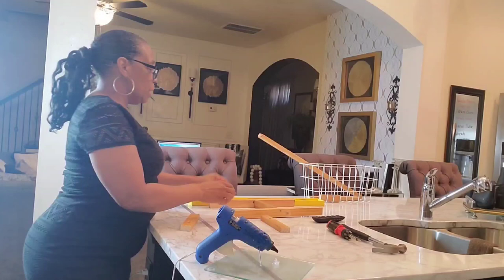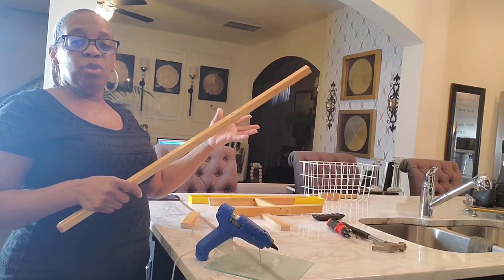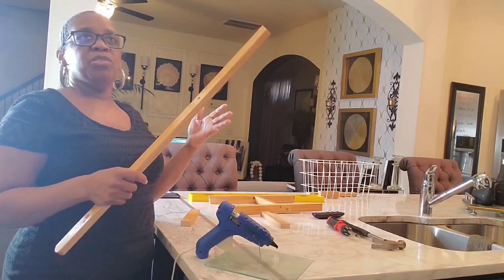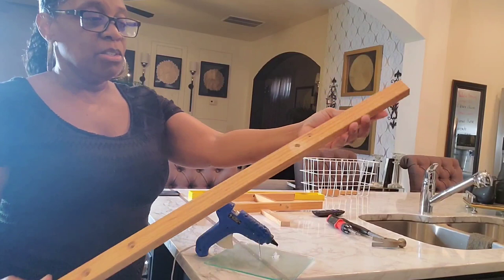Now, the wood I used — if you saw my video where I made my own TV picture frame, I used wood from that same source. It actually came from my granddaughter's easel. She had it when she was about six or seven and was going to throw it away. Being a DIYer, I saw all that wood going in the trash and said nope — I disassembled it and brought all the wood home, and this is part of that easel.